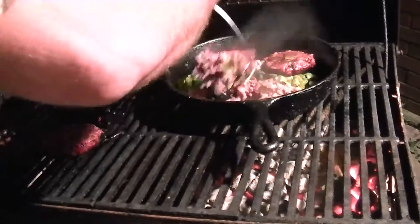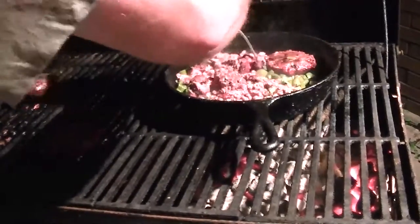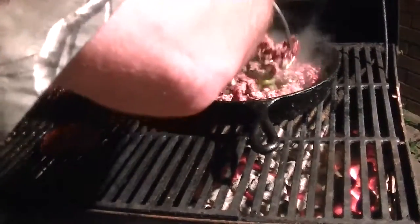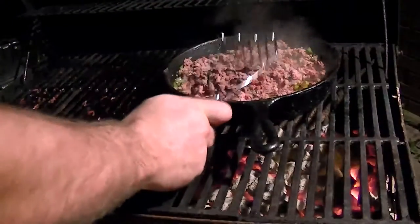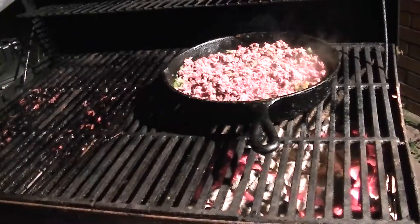Mash up the hamburger meat. You want bacon? Inside the bacon.